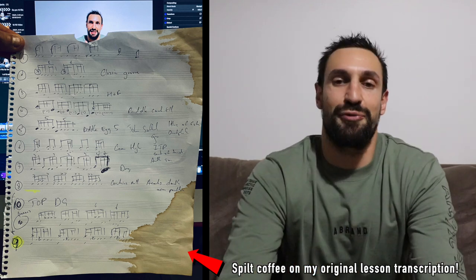Okay, I think we need to get into the video now. Let's go with the 10 fills. Fill number one.